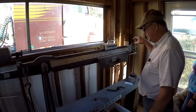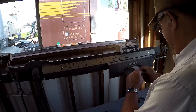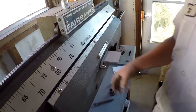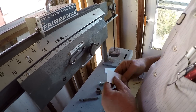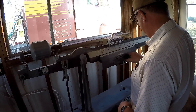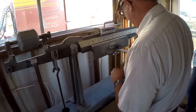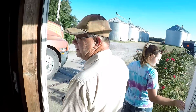I think we got her really close there. The one piece of technology you have is this stamper. And we already know our empty weight. So you're going to use your same automatic probe we have at the elevator? Actually, we do have a probe.